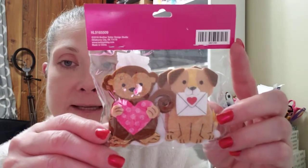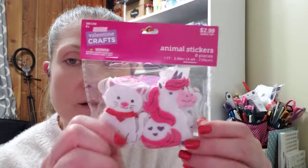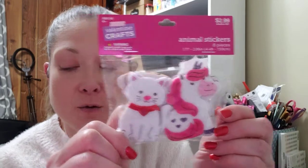I used a coupon on this one. When I picked it up, they were putting out some of their Valentine's Day things. These are Valentine's Day animal stickers — there are eight pieces, they were $2.99, and I believe I used a 40% off coupon. There are unicorns, kitties, doggies, and monkeys.